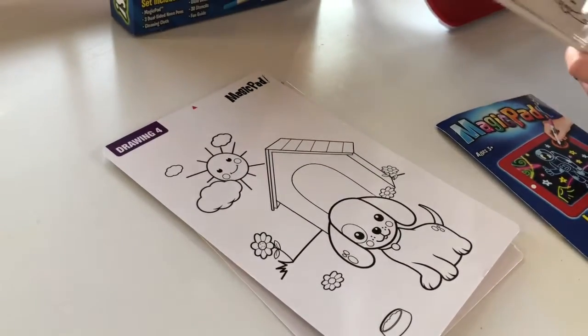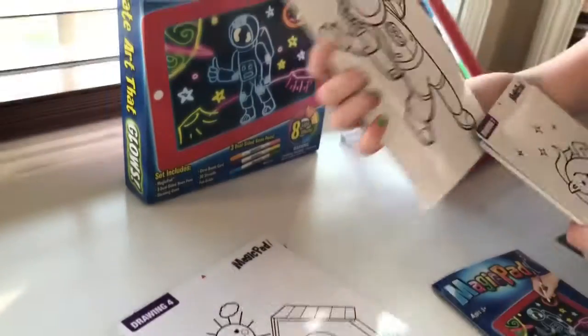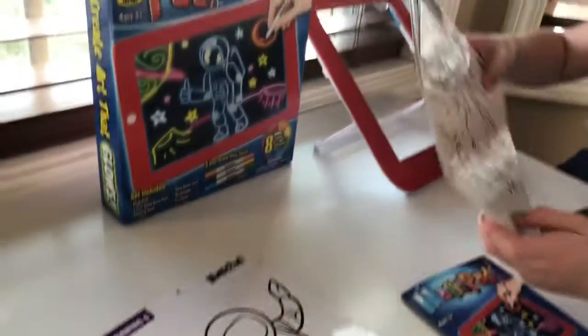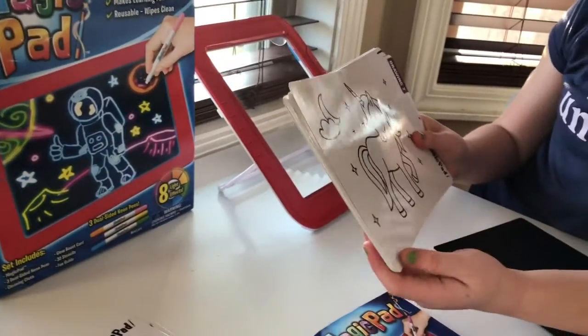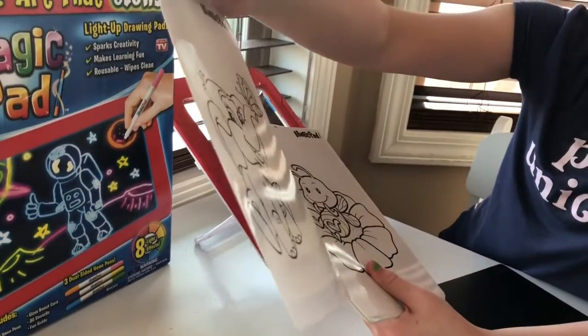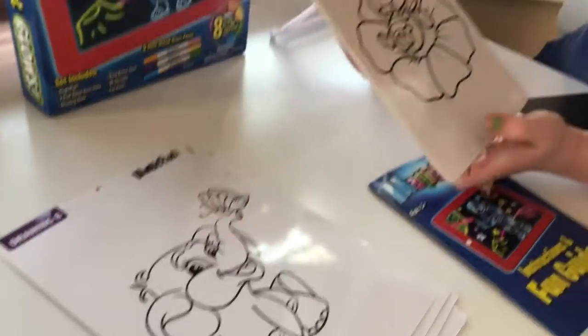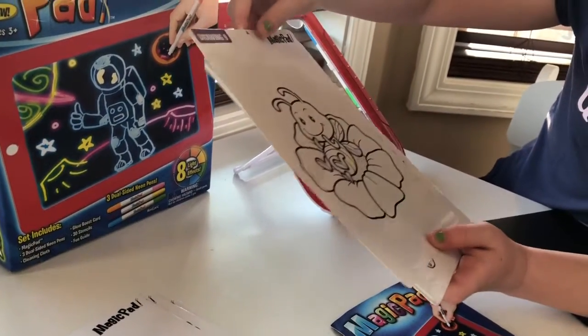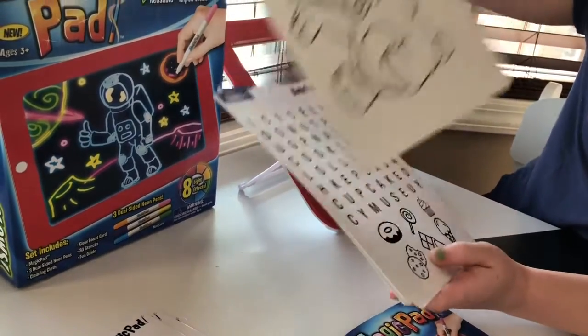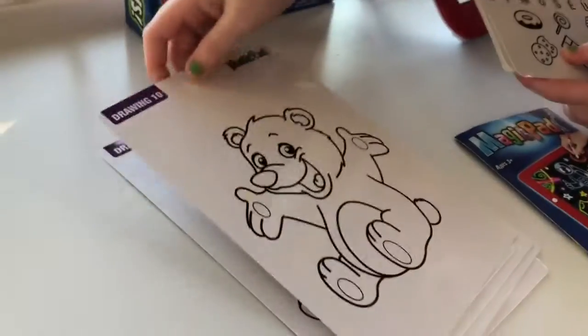On drawing five, we have a mermaid. Drawing six, an astronaut. Drawing seven, a unicorn in the night sky. And then an elephant — looks like a baby. Here we have what looks like a bumblebee on a flower. Then a bear that is really, really happy.